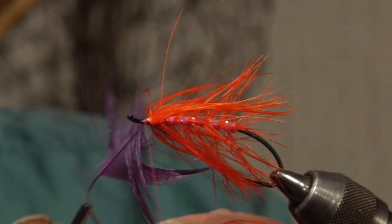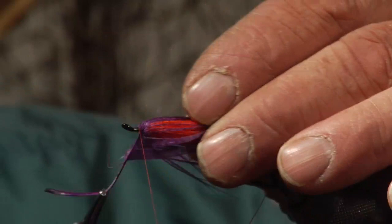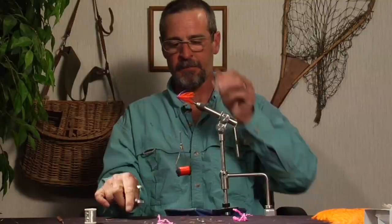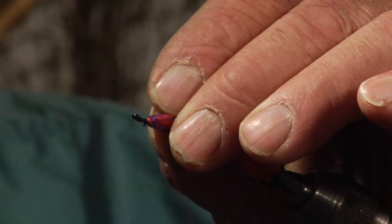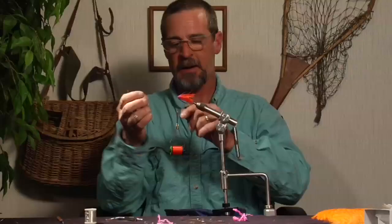You only need about three wraps of this stuff just to add a little bit more color. Bind that down, fold your fibers back. For fishing flies, a lot of times with these collars you want to wrap over the stem of the feather that you've tied down just to make it a little bit stronger. That also pushes the fibers back a little more sleekly than sticking straight out.